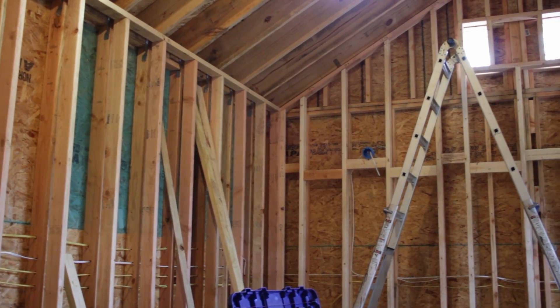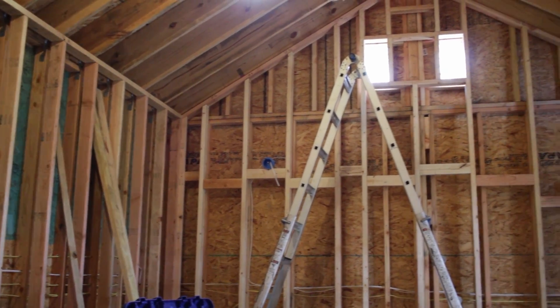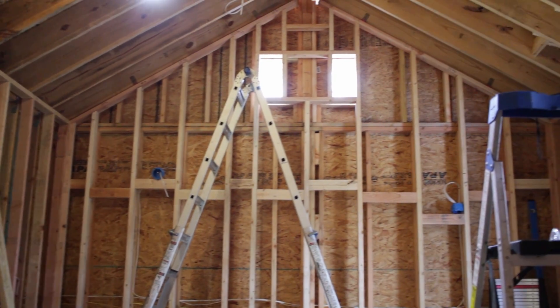Hello and welcome to another lesson on soundproofing. Today I'm going to be talking all about why you should stagger your studs. For those of you who have been following my channel for a long time, you may notice that my studio does not have staggered studs. In the past I've said it doesn't really matter. And now I've changed my tune — I'm learning, I'm growing.